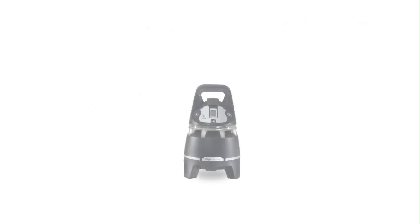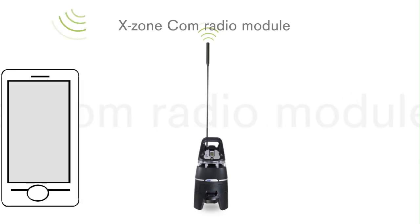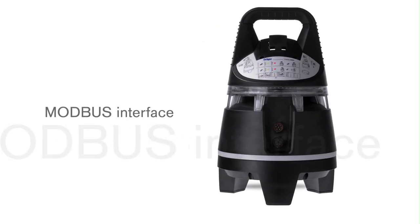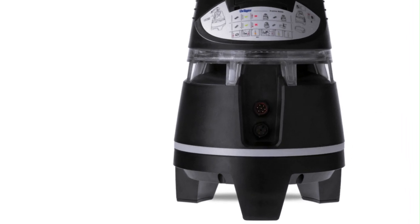You can receive measurement data wherever you are on your mobile phone or PC, with the aid of the X-Zone COM radio module. The X-Zone area monitors have a Modbus interface and can be integrated into your gas detection system without any problems.